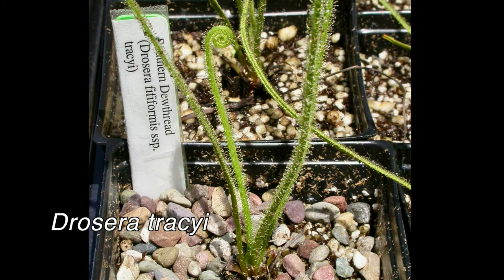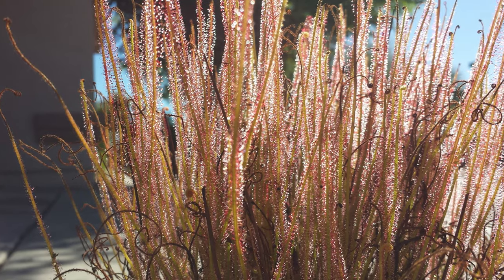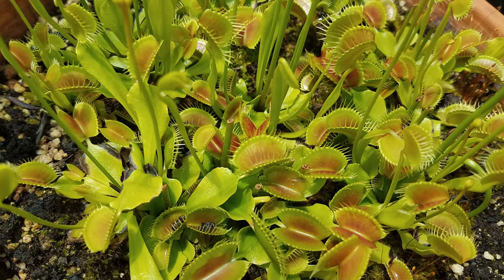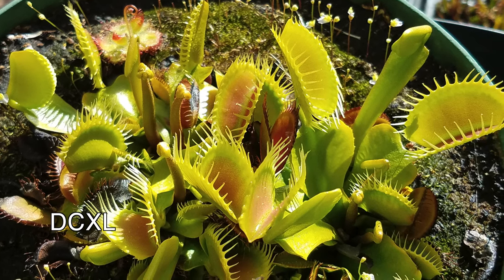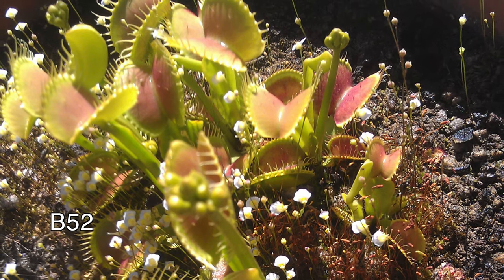For sundews, I found that Drosera tracyi, Intermedia, and some hybrids such as Dreamsicle tolerated the heat well. Another plant that did well was the Venus flytrap. I tried out a number of varieties such as King Henry, G16, DCXL, and the B52, just to name a few, and nearly all of them did well.